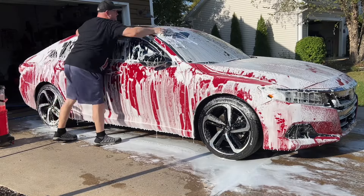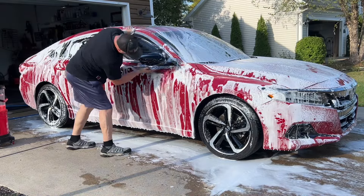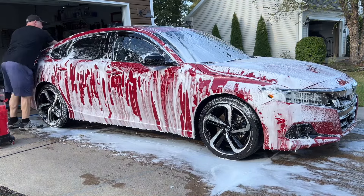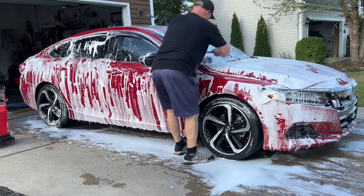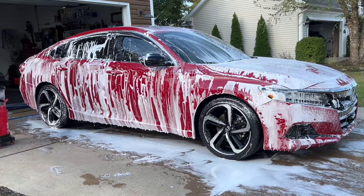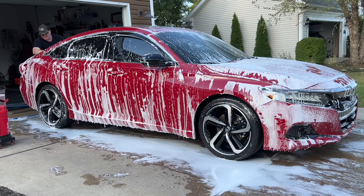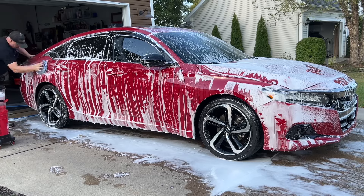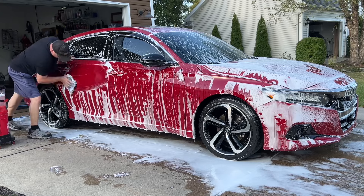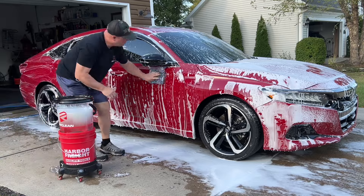Now we'll grab our Geon Smoothie mitt and clean the top glass greenhouse roof area of the vehicle. I'll flip the mitt halfway through, but there's no grit or dirt really on the vehicle at this point — we're just removing any traffic film or oils that might be left. This coating is so slick. Start at the top of each section, work your way down, finish at the bottom, flip the mitt to the clean side, back and forth all the way to the bottom, then back to the bucket for a good rinse.